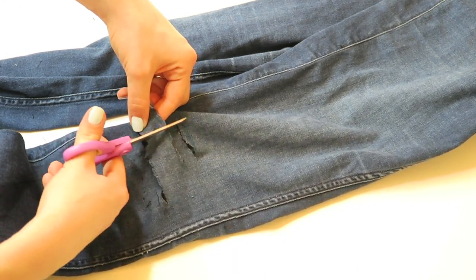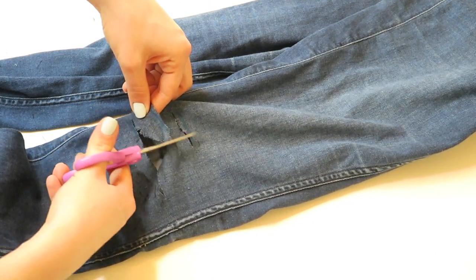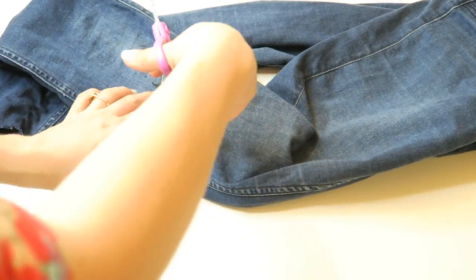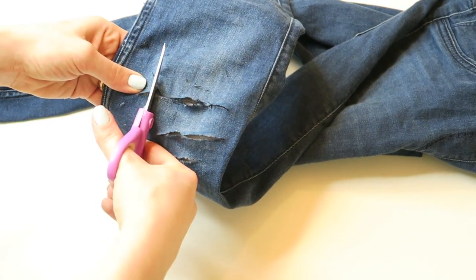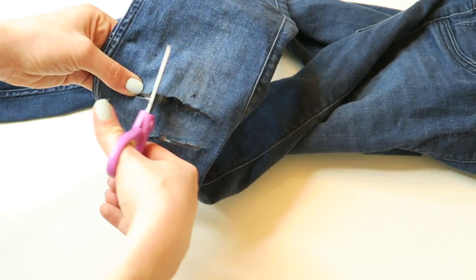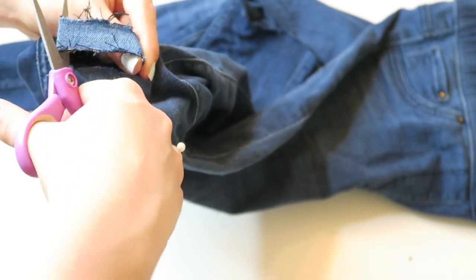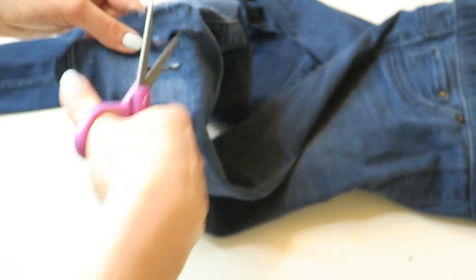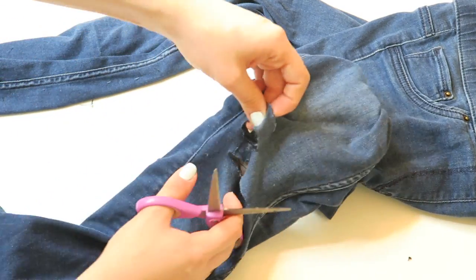Now for the fun part. We're just going to fray the ends around the hole, like we did on the bottom of the pants. Just make it look nice and fringy, nice and messy and rustic. And once it starts looking like this, you can call it good. And now we'll jump into the really fun part.